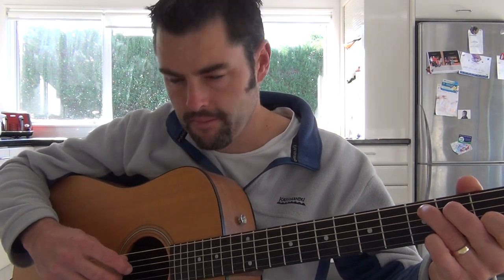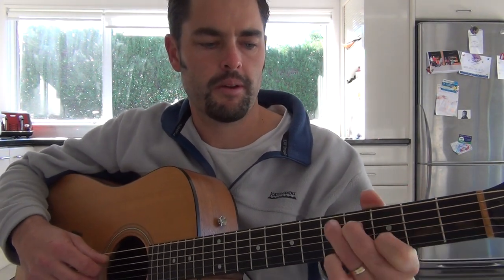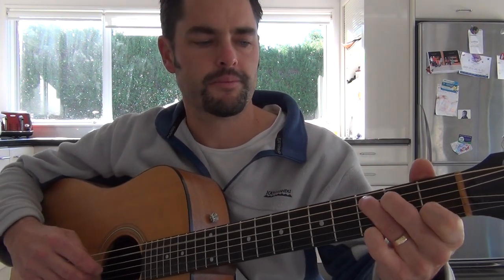And we go down to a C. I prefer it with a C with a little pinky on the bottom, on the D string. So instead of playing that, we're playing that. I think that's how he plays it as well. And then we slide up to that D, which is also known as kind of the C chord, but just slid up to the 3rd fret.